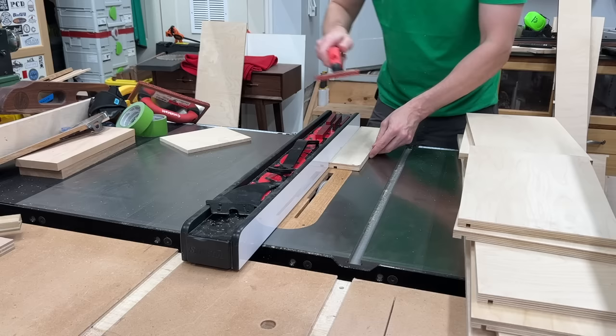I didn't trim down my drawer fronts to final size yet. Before creating my 3/32-inch reveal all the way around, I wanted to bring them on site and double-check the fit — just to make sure once everything was painted there wasn't an 'oh' moment. Since I'm maintaining the upper and bottom rails for these bottom drawers, I scored the paint on those, then broke out the heavy artillery and went to work with the Sawzall. I confirmed a good fit on these drawers.